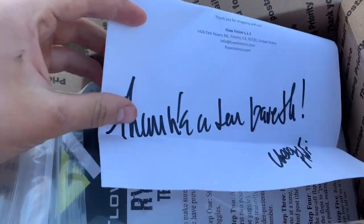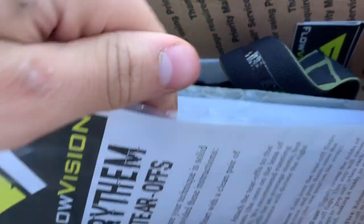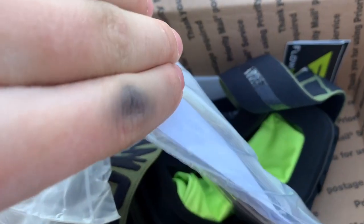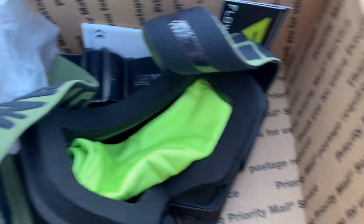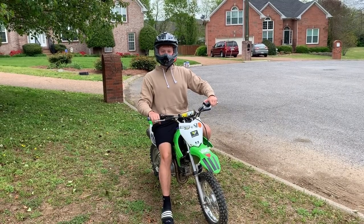I also want to show y'all something I got from one of my sponsors, Flow Vision. I got two packs of tear-offs — one pack of regular tear-offs and three packs of laminate tear-offs. I also got some goggles. They're the army green and black colorway with a matte black frame — they look great.